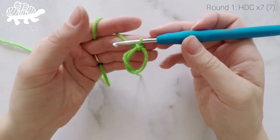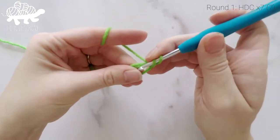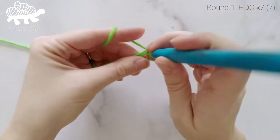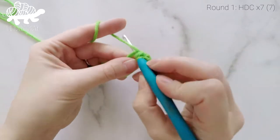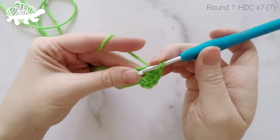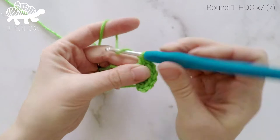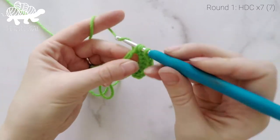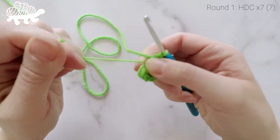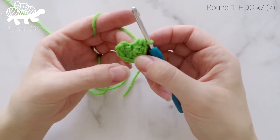For round 1, we are going to work 7 half double crochets inside the circle — that's 1, 2, 3, 4, 5, 6, 7. Take the short tail end and pull it tight to close up that hole. At the end of round 1, we should have 7 half double crochets around.